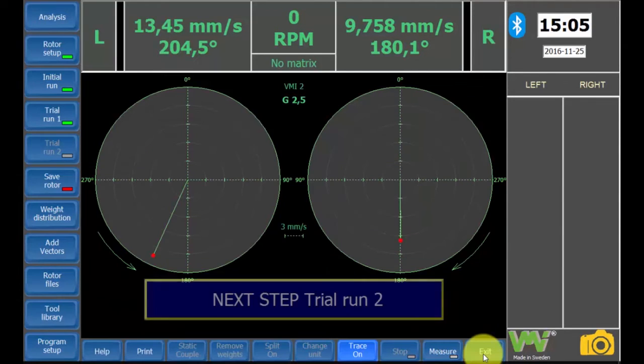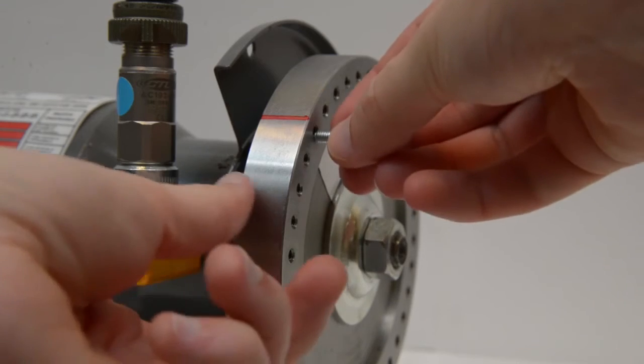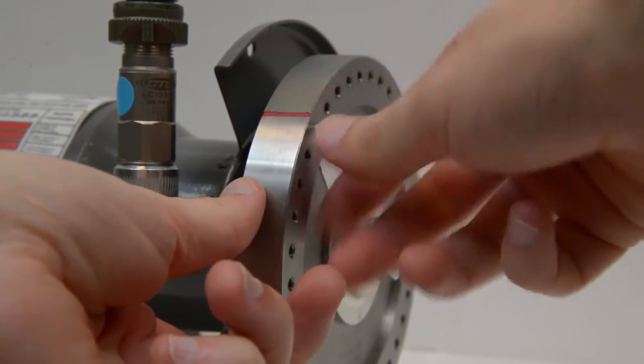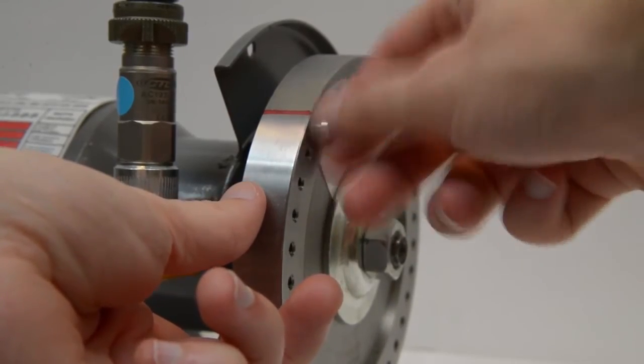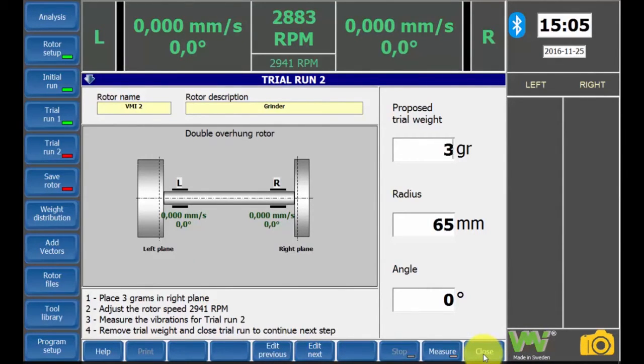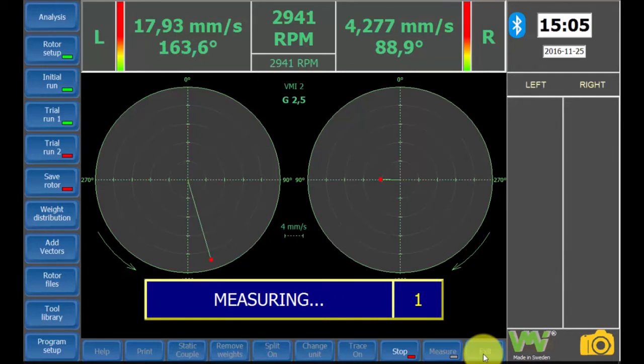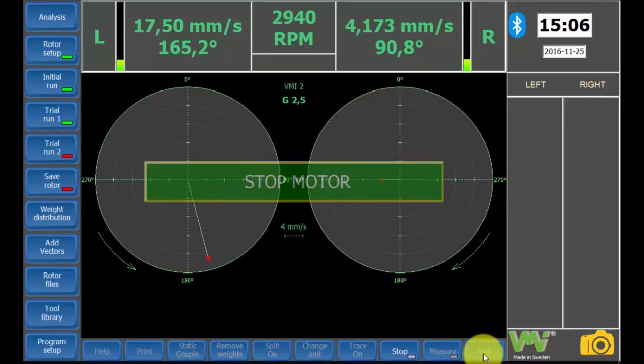Press the close button and the trial run 2 screen will appear. Also here, we will have a trial weight of 3 grams. Remove the weight from the left side and mount instead a weight on the right side of the rotor. This is as well placed at zero degrees. Start the motor again. When the measuring is done and the stop sign is displayed, stop the motor.